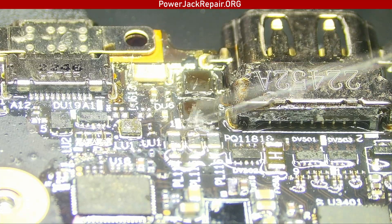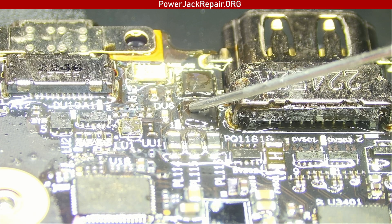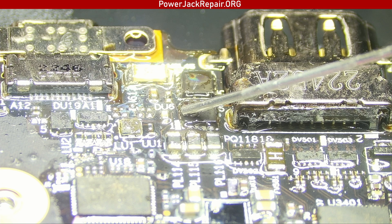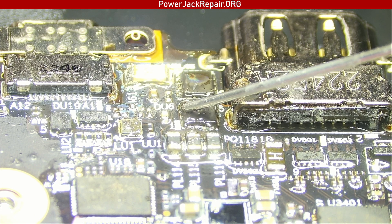...this MOSFET here, and it stops at this MOSFET. If you look under the infrared camera, this is the one that overheats — but it overheats not because it's bad.